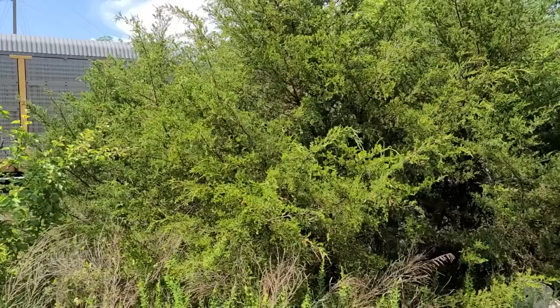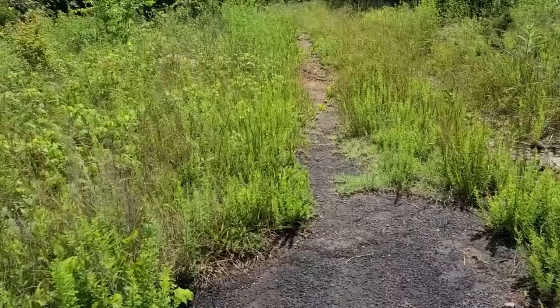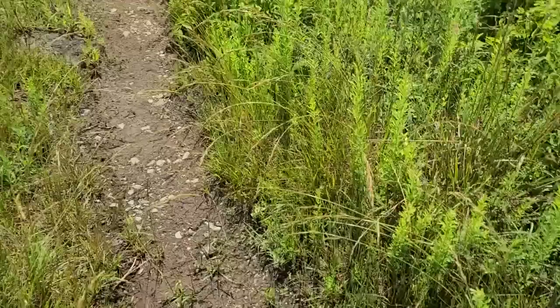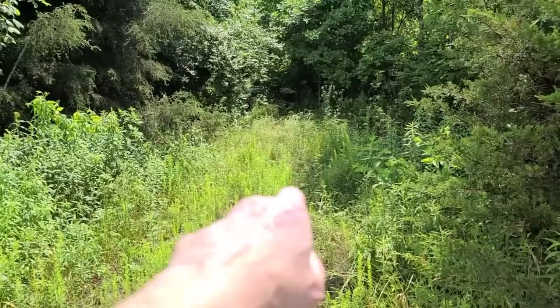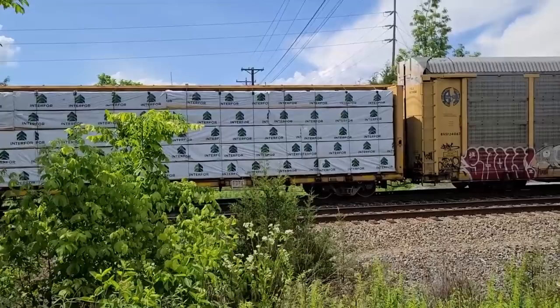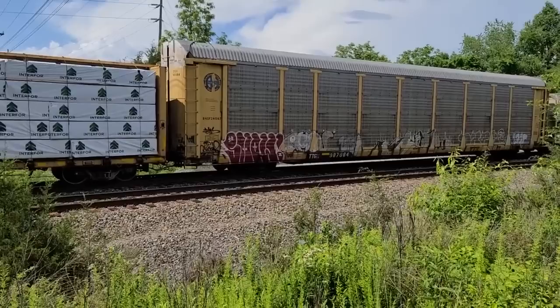In the siding — perfect camp spot. You could roll out right here, set your tarp out or make a lean-to, roll your bedroll out or a tent if you got one. Sit here and wait for something to stop in the siding, which is exactly what's happened here. This is going to be my new catch-out spot.